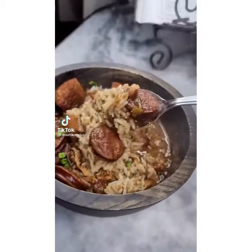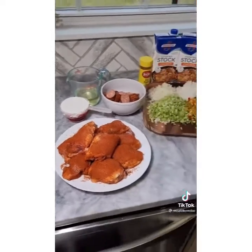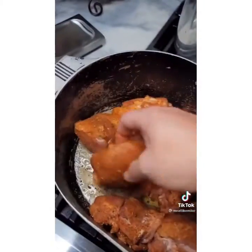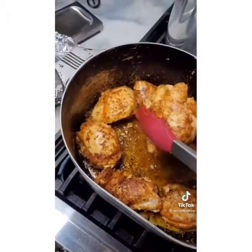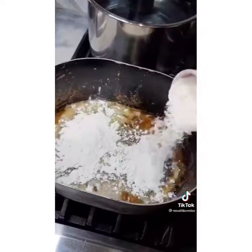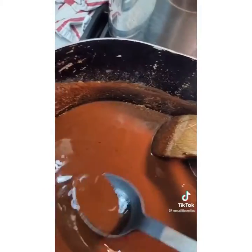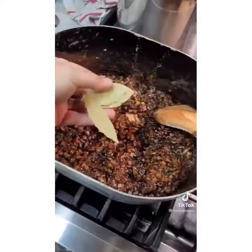We're going real deal, dark roux Cajun gumbo, start to finish. Step one: brown off your andouille sausage and set aside. Then take your chicken thighs heavily seasoned with your favorite Cajun rub, brown both sides, and set those aside. Now that you have a good fat base, add three quarter cup oil and one cup AP flour. Settle in and keep on stirring until your roux starts to look like a rusty penny. Once it's right, throw your trinity in there to stop the cooking process.